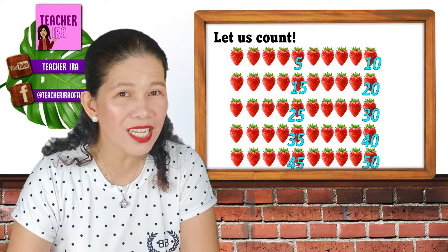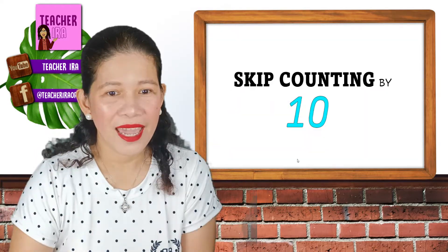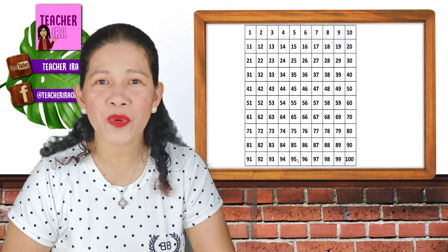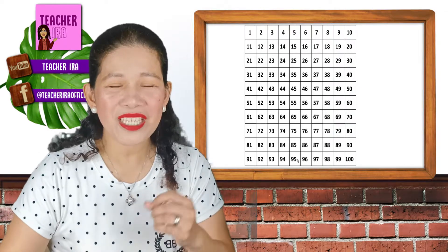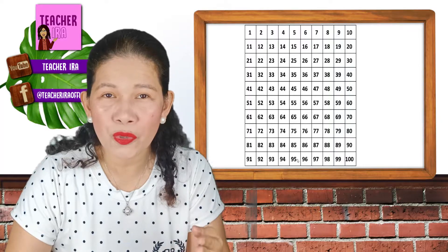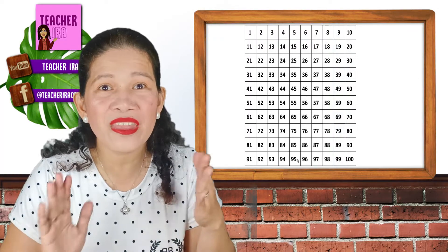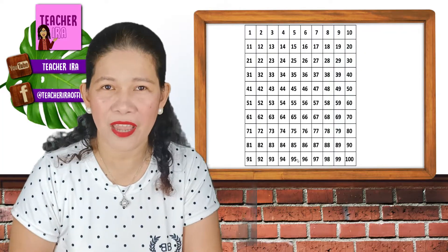Okay, now let us proceed into by 10s. Let us see how we are going to do it. So, I have your numbers 1 to 10. Let us see how fast we are going to count by 10s. So this time, we will not try to skip 2 numbers or 5 numbers, but we will skip 9 numbers and go into the 10th on every 9.